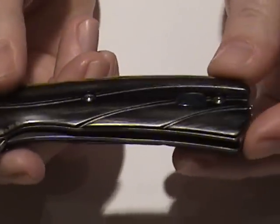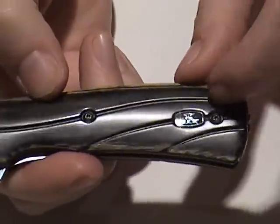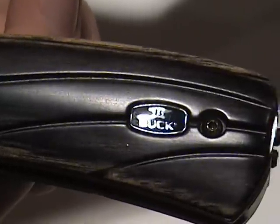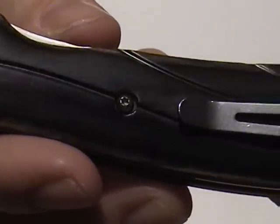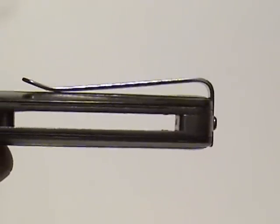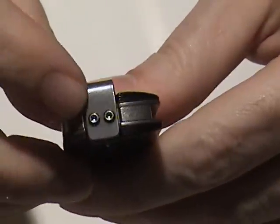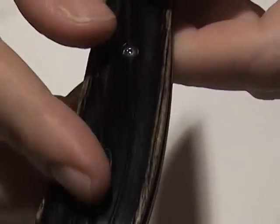You can get it in different finishes. This is the Avid model, and it has some design cut into it with these lines. The Buck anvil logo is on the knife. Those are T6 Torx head screws, and the pivot is T6 also. It comes with a pocket clip that has the Buck anvil on it, and that is a low rider — it will disappear in your pocket. The clip can be removed with two T6 screws on the bottom, and it can be spun around and put on the other side if you want.